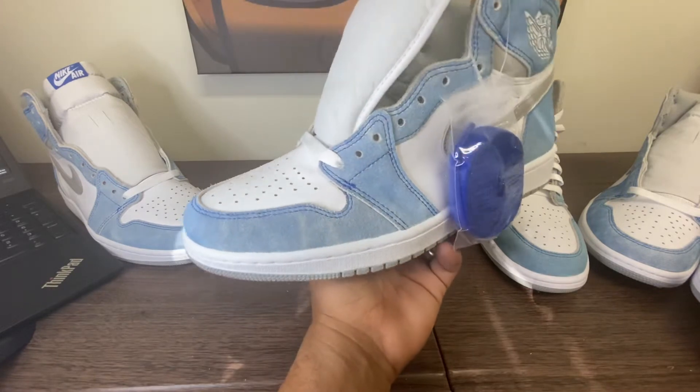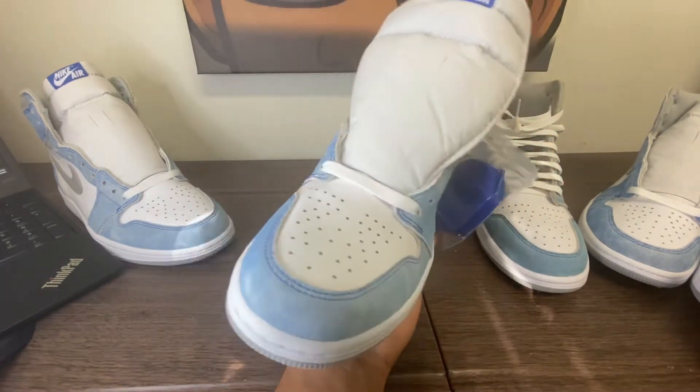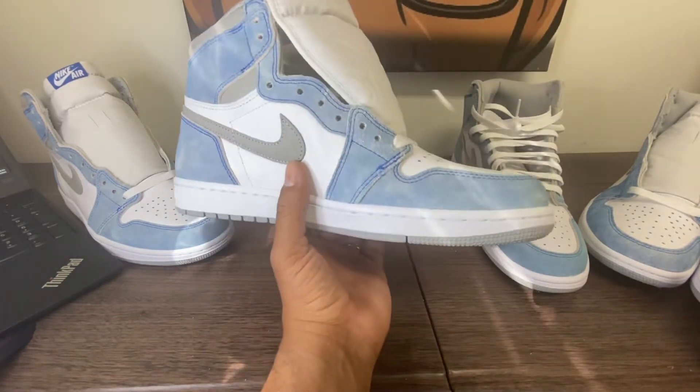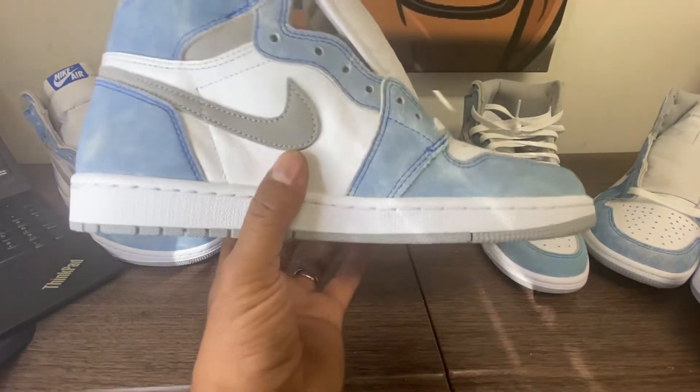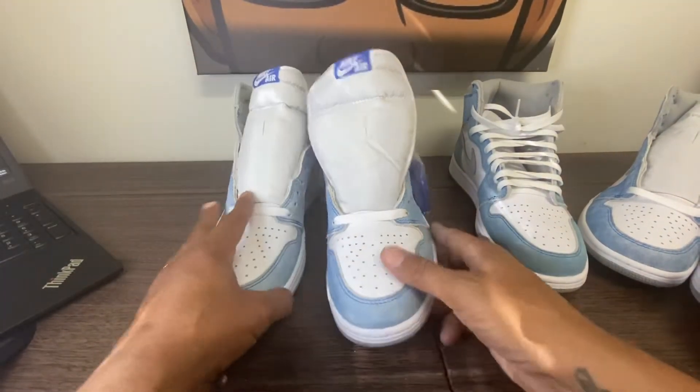I've got retails all day and a lot of new cops I haven't videoed yet on the retail side. These are all GRs — general releases — but I do cop a lot of general release.